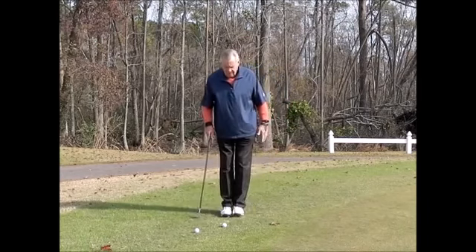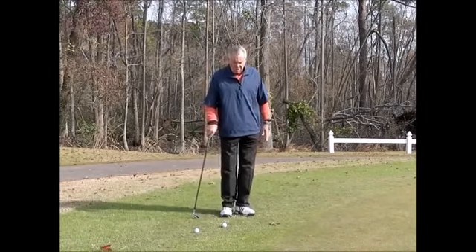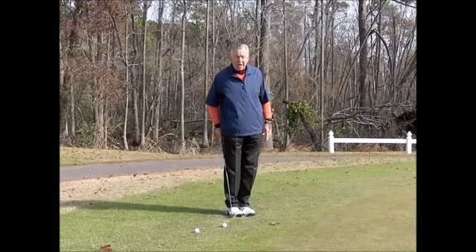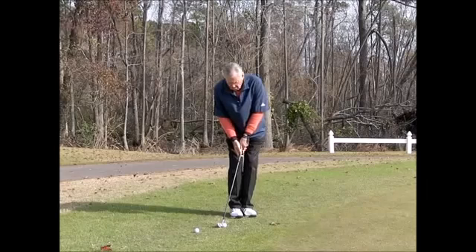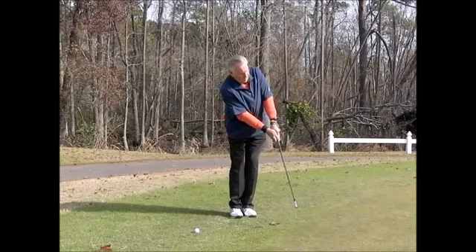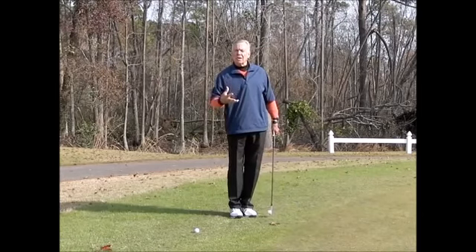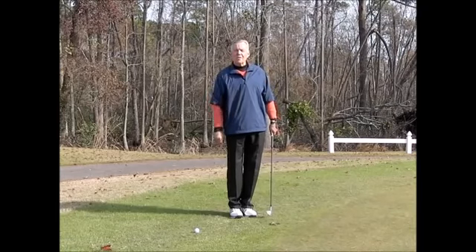Ball position slightly behind — the ideal way is to put your two feet together and put the ball right between your toes, then turn both toes about 45 degrees. That's going to put the ball just behind the toes of your back foot — that's the perfect ball position. Then by pushing my hands forward to create that straight line, I'm creating the really good technique I want. If you work on that, 2017 is going to be a great chipping year for you.